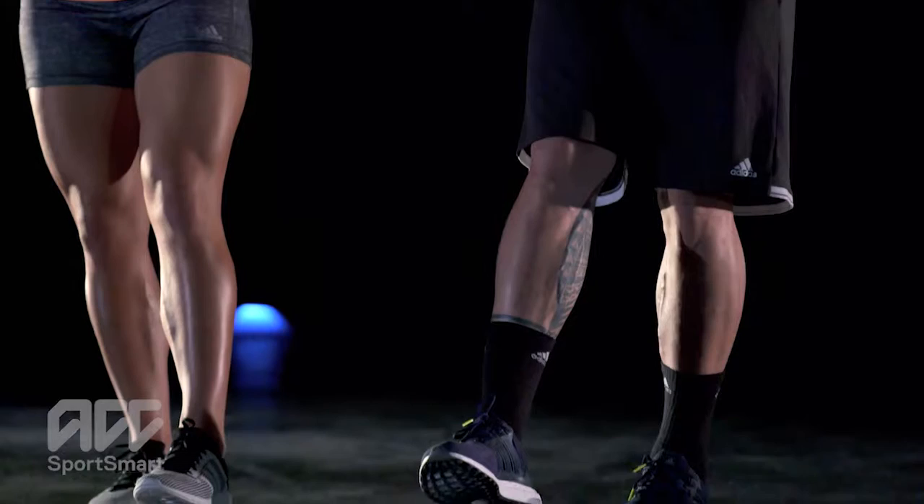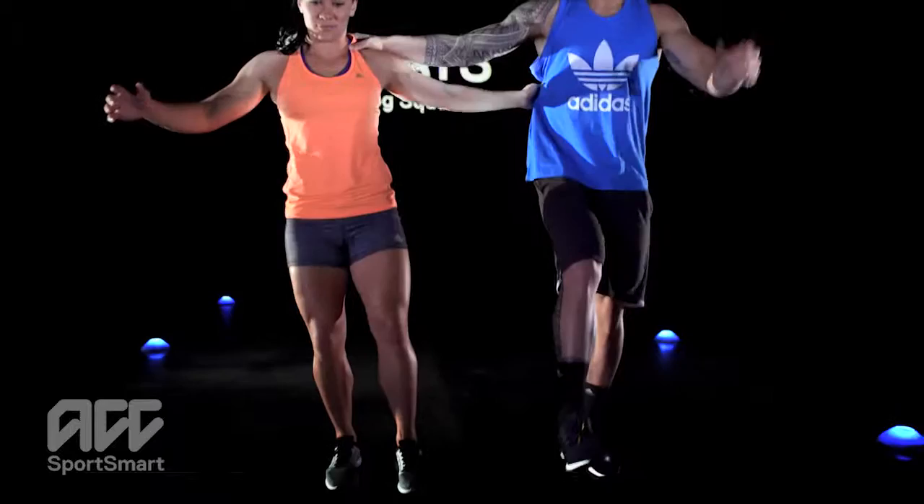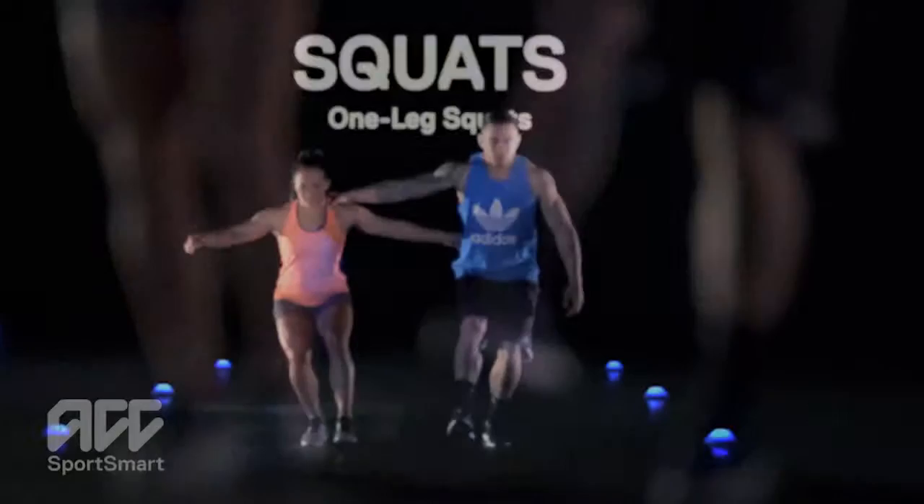Start by standing on one leg next to your partner so that you can both loosely hold on to each other. During this exercise, bend your knee at the same time as your partner. Slowly bend your knee to 90 degrees if possible and straighten up again.